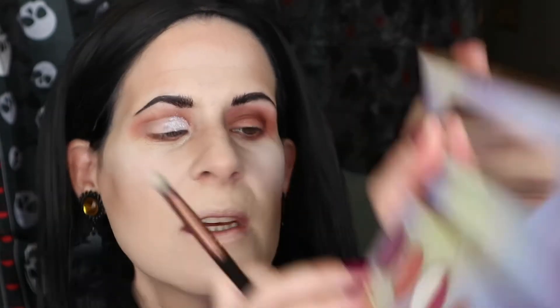Actually, I said this was a shimmer but it actually looks like a satin — yeah, it's a satin. Wow, didn't know that! So I might use that in a minute, but now I'm taking the shimmer, the other purple.